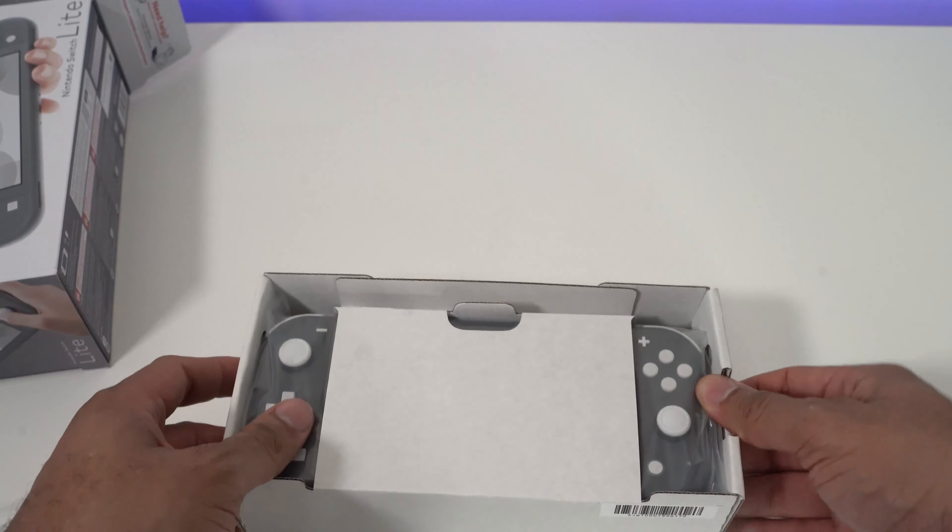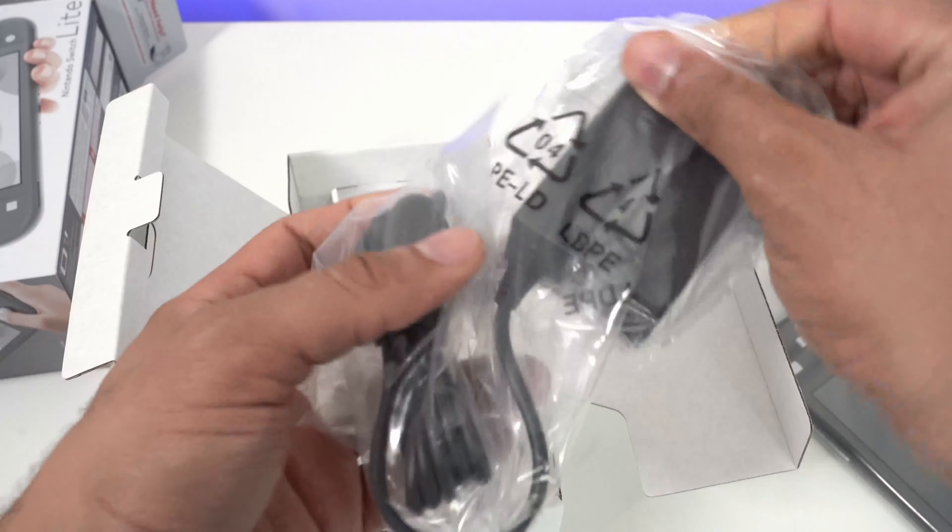In this video, I want to do an unboxing, a setup, and a comparison with the Nintendo Switch Lite.